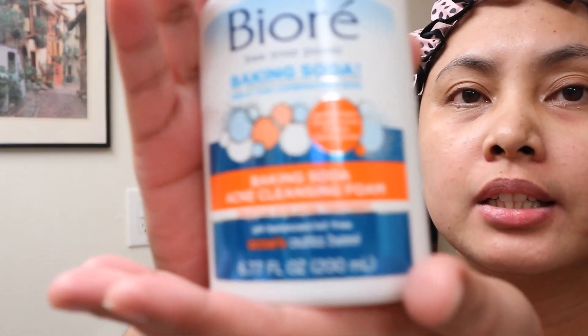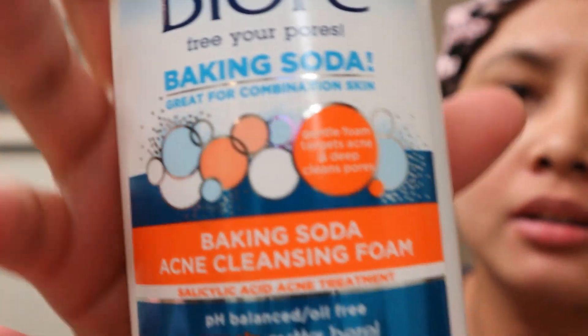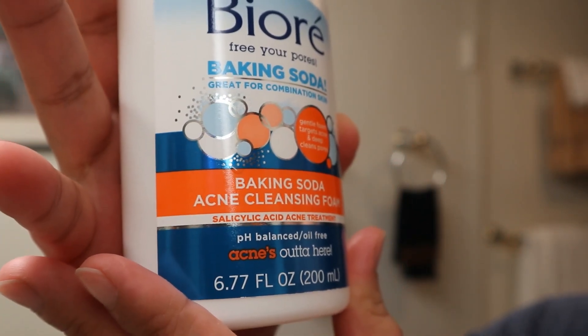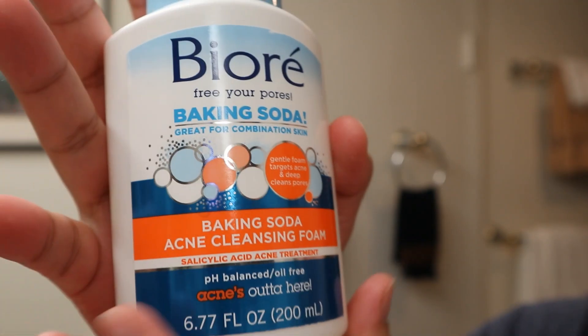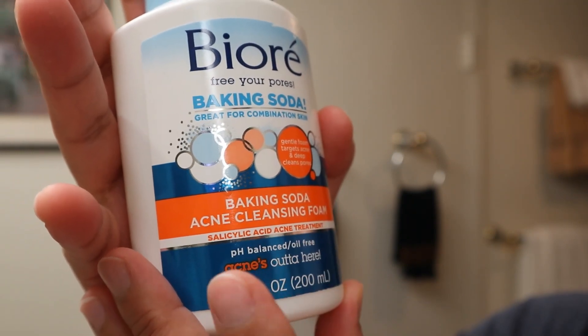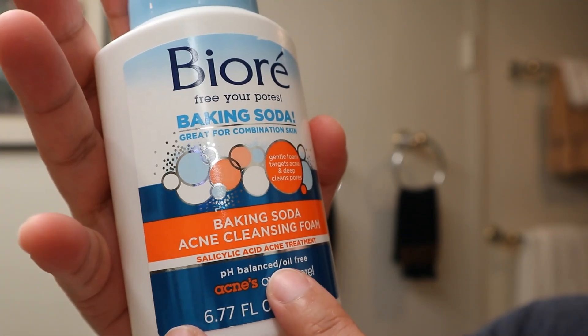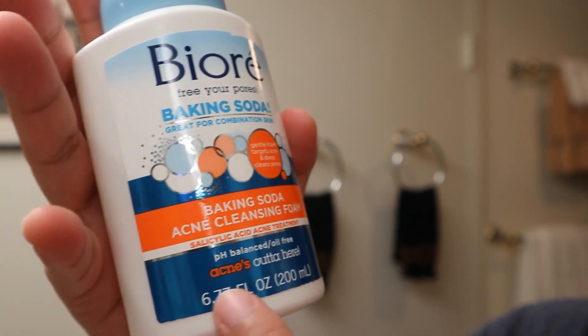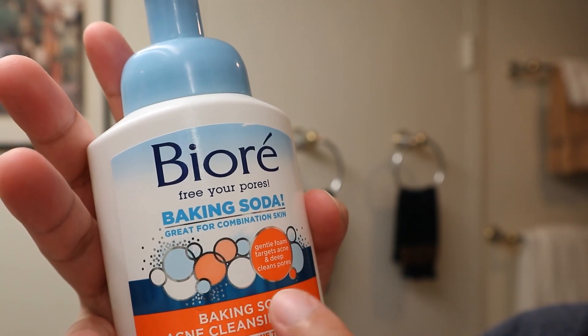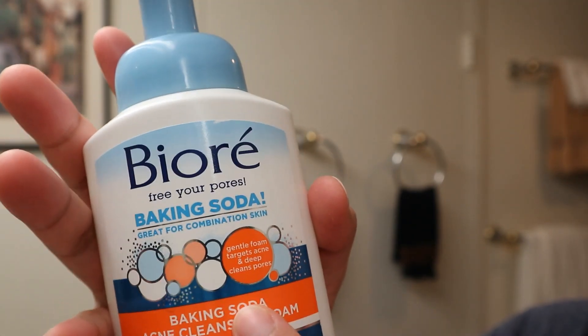That's my quick review for this product. Salicylic acid is the number one ingredient for acne treatment in this product. It is pH balanced and oil free. It's a gentle foam that targets acne and deep cleans pores.